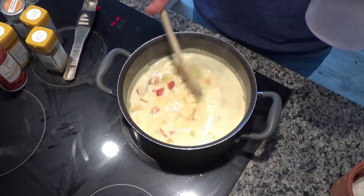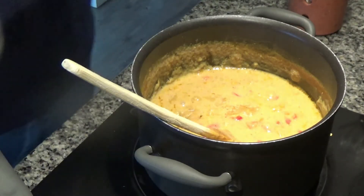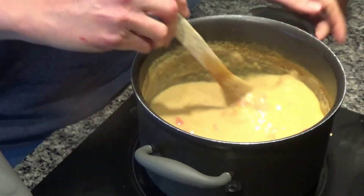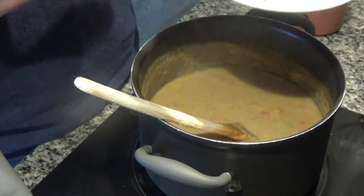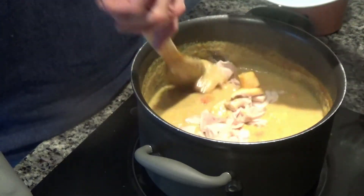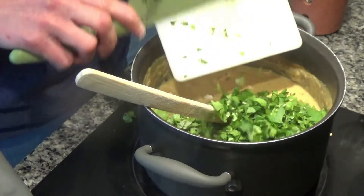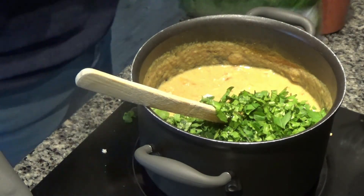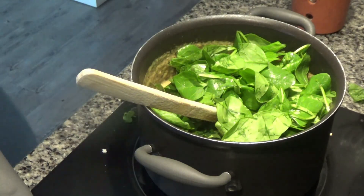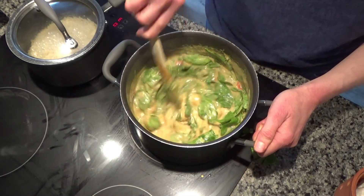I'm going to boil some rice now as well. My rice has almost boiled, and I'm just going to add a little bit of salt and pepper to the korma — just a tiny bit because it's already quite spicy. Then I'm going to add my cooked chicken — about 500 grams from a roast dinner we had on Sunday. I'm also going to add in some chopped coriander and a couple of handfuls of spinach, and let the spinach wilt down and everything mix together.